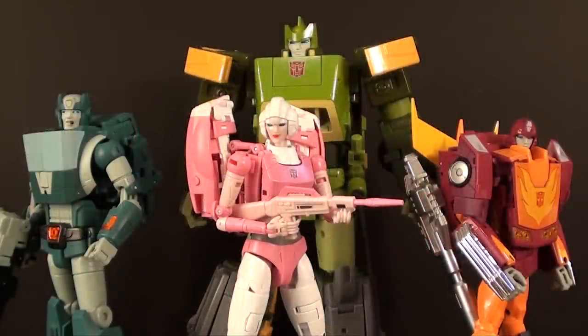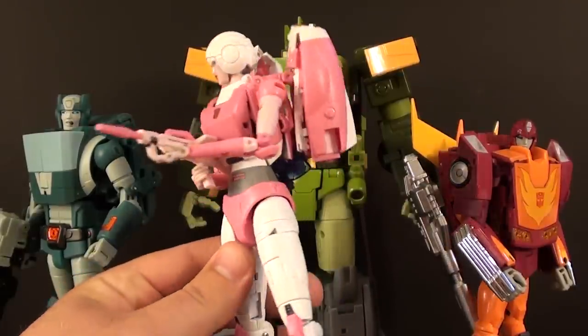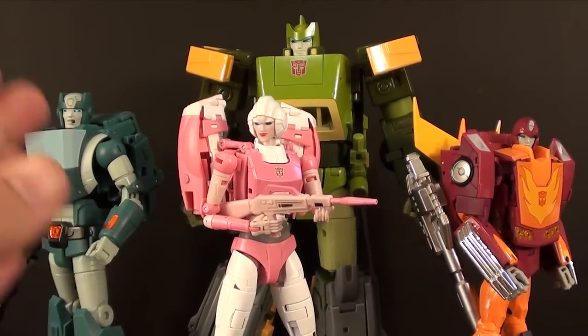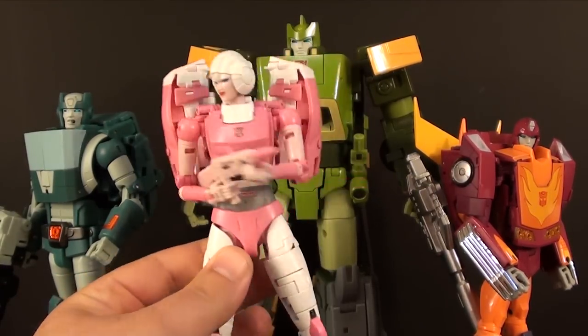What's going on guys, t2rx6 here back for another third party review. Today we're taking a look at FT-24 Rouge, otherwise known as RC. This is the Fans Toys RC and she has been catching a lot of flack — a lot of people are having problems with her overall. I think she's awesome. I do think she's Fans Toys' weakest figure, but it's a result of her being such a small-framed character.